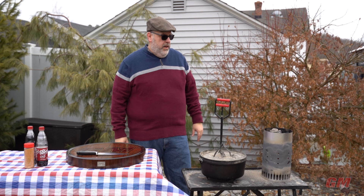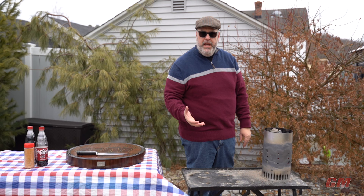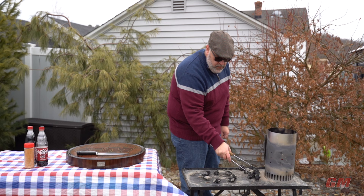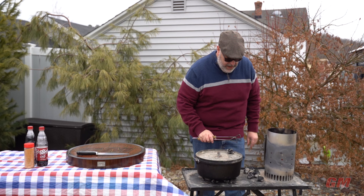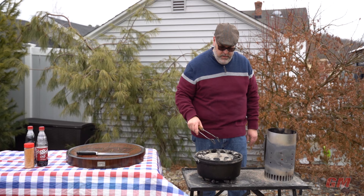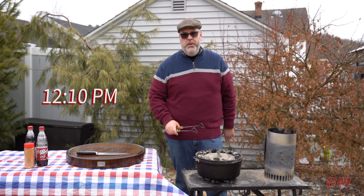Coals are nice and hot, so it's time for placement. This is going to be pretty easy today. We're going to use the ring method like we usually do, but I'm not really baking — I'm more kind of braising. So I'm going to put down a ring of coals but go just a little light on the bottom, because this is going to be in here for a while — I'm thinking an hour and a half, two hours. Do a little more top heat than bottom heat. Now it's really just a game of patience and coal management, keeping my ring going and keeping some coals in the hopper ready to go.